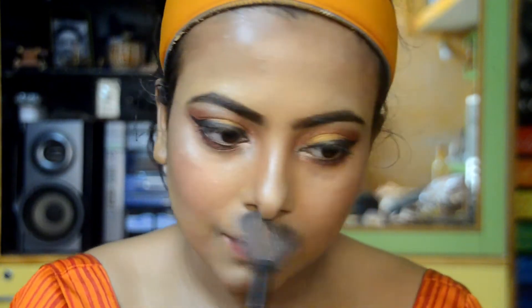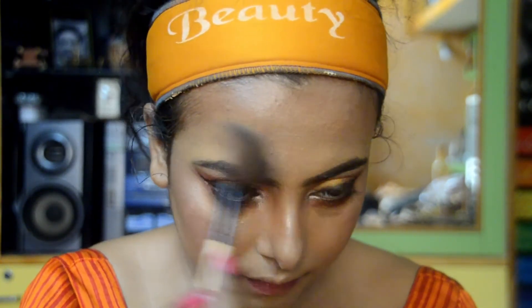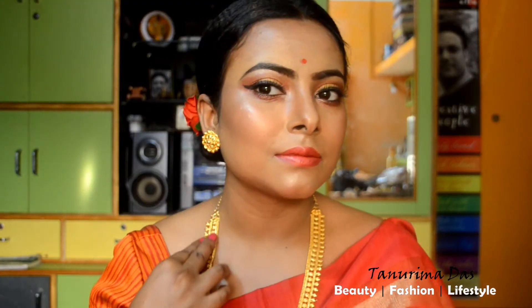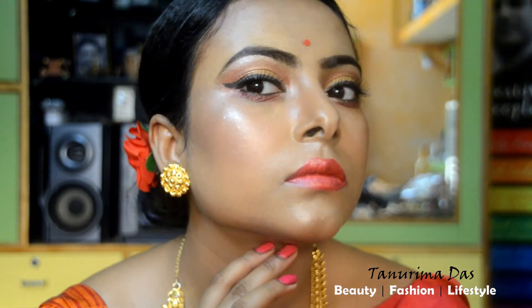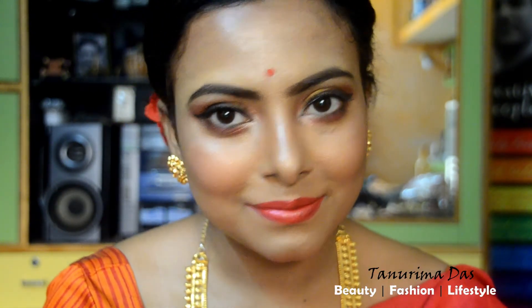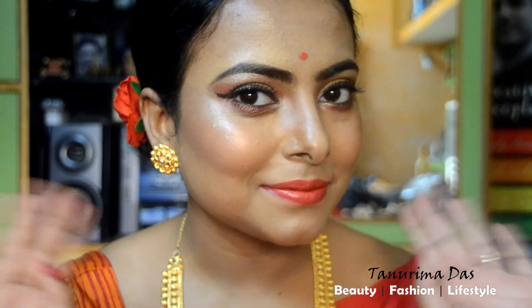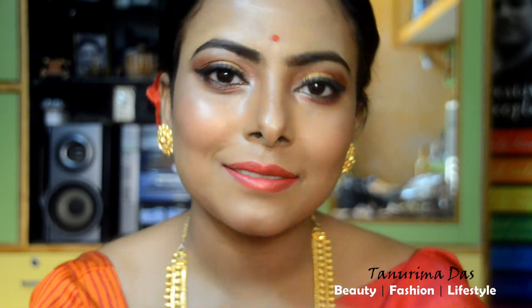This is my gorgeous complete Bengali traditional look — my favourite traditional Bengali look. Please like this video, subscribe to the channel, and click the bell button. I will see you in the next video. Bye bye!